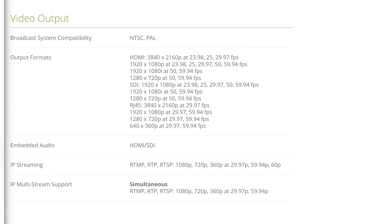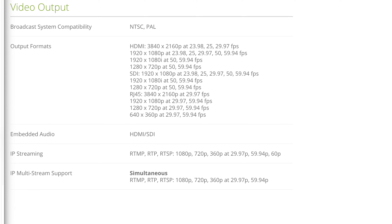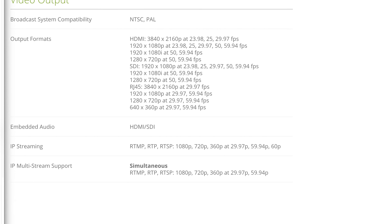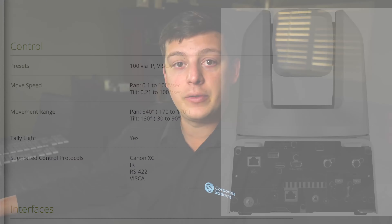You can do embedded audio over HDMI or SDI. This supports IP streaming on RTMP, RTP, and RTSP at 1080p, 720p, and 360p at frame rates of 29.97, 59.94, and 60p. This camera can also do multi-streaming across almost all the same specs, except 59.94p for the frame rate.